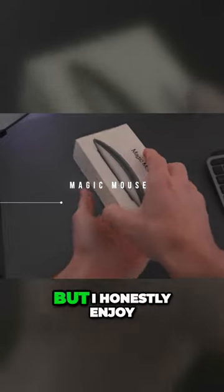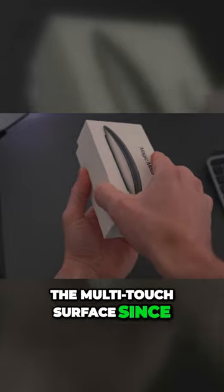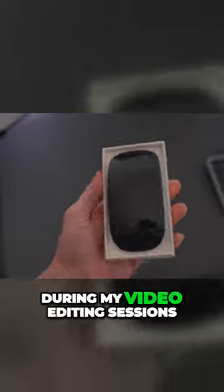This thing here has a lot of mixed opinions, but I honestly enjoy using it quite a lot. I love the multi-touch surface since it allows me to scroll smoothly in between pages and also during my video editing sessions.